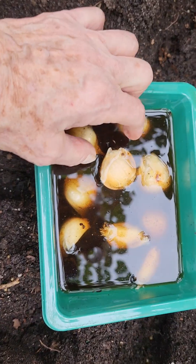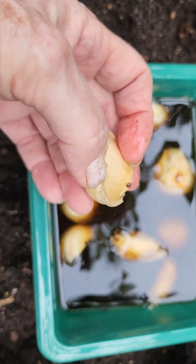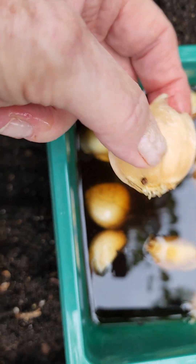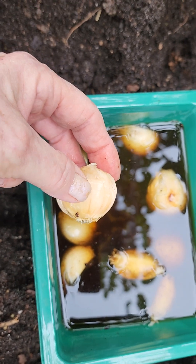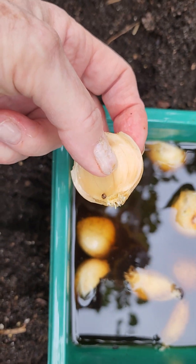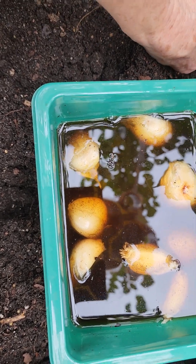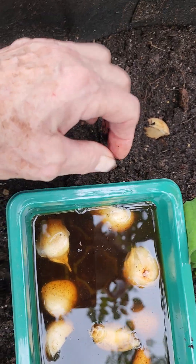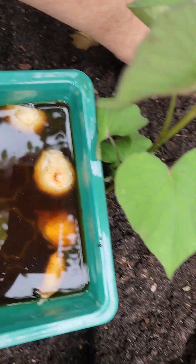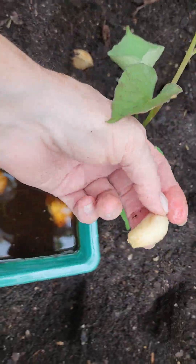I went through all sorts of people's videos, and one lady said if you soak the cloves in water — or in my case, warm tea — for 24 hours, it kind of inoculates them and keeps any fungus possibilities away. It also gives them a little boost. You can see those roots starting? I put these in worm castings a day or so ago, and every one of them looks like the root system is taking off.